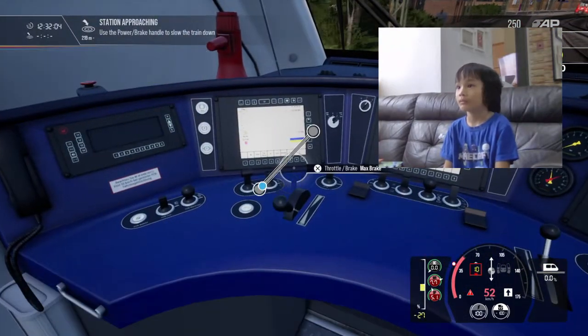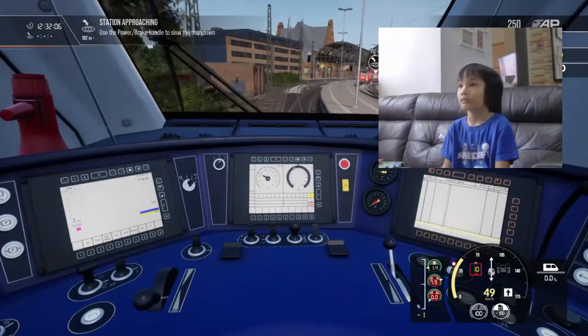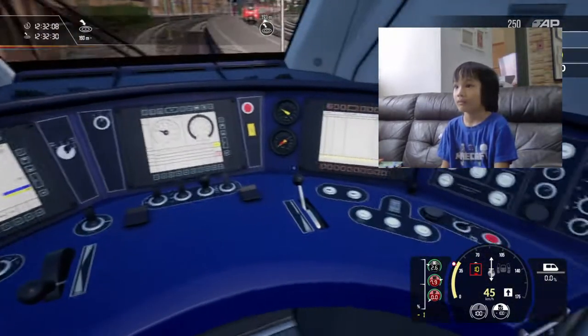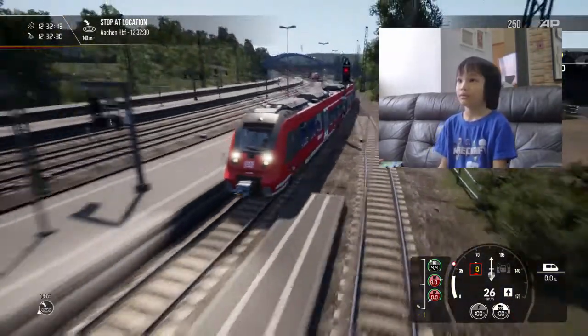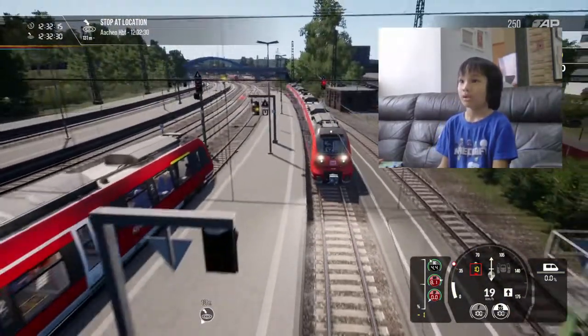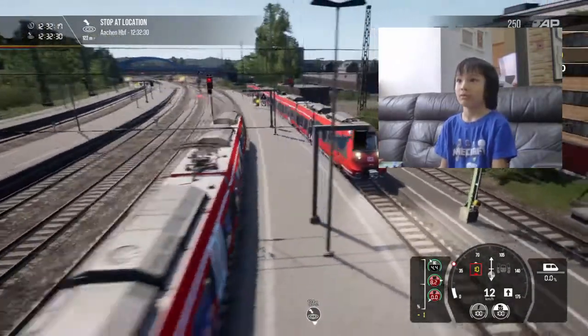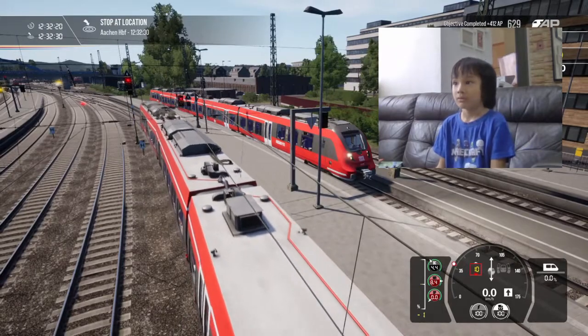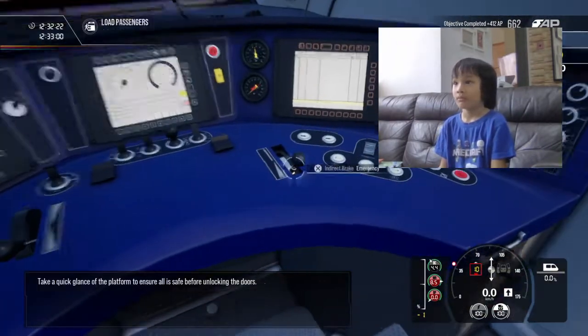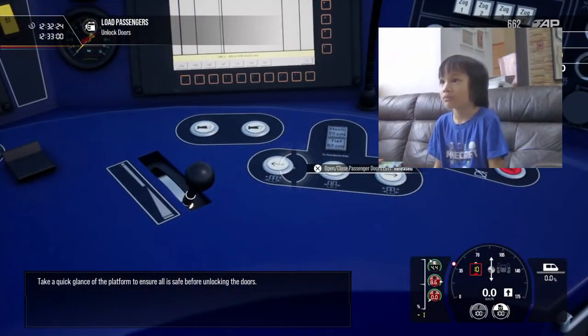Apply a smoke. Take a quick glance of the platform to ensure all is safe before unlocking the doors. 28 to 17.